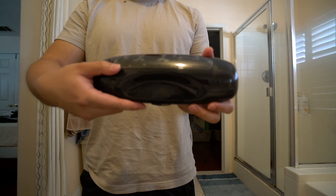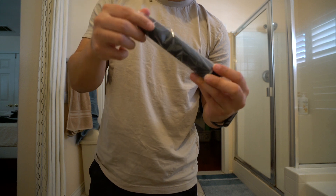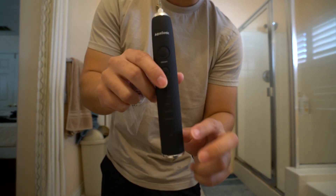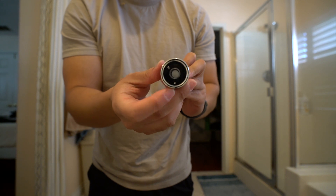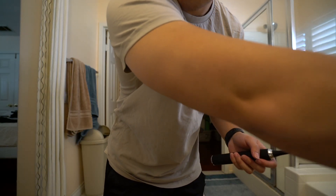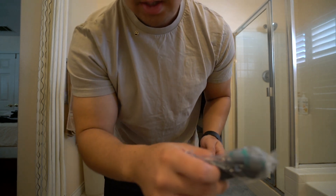All right, so this is the travel case that comes with it. Let's open this up — here's the base. Pretty nice, it's like a matte black. This is the brush head, you just put it on top. There's a base right here where I think you plug it in to charge it.